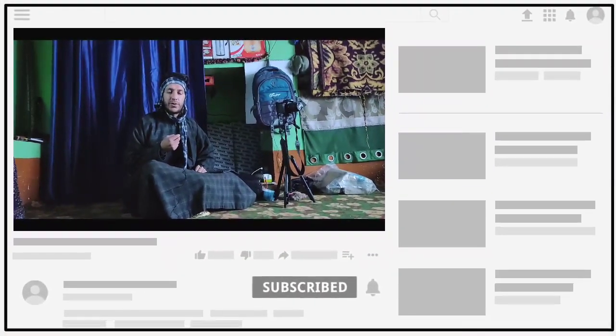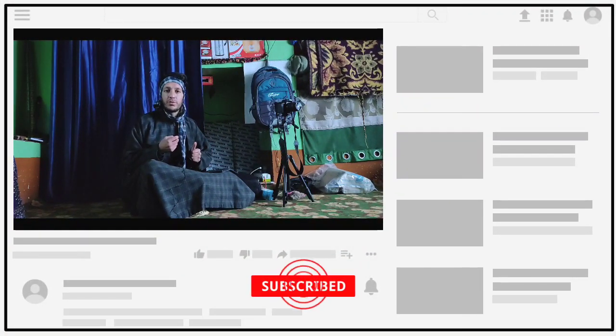Thank you Flipkart once again. If you liked this video, please like this video. But first please subscribe. See you next time.